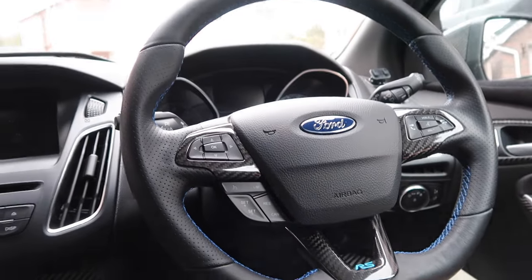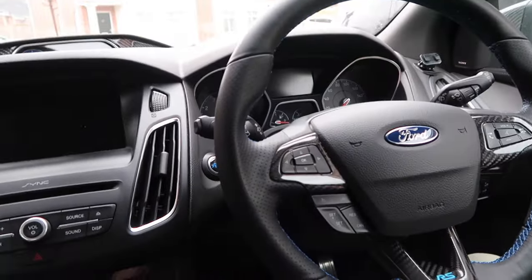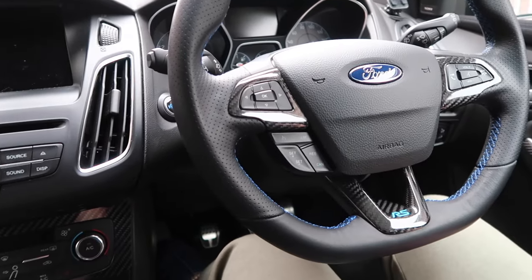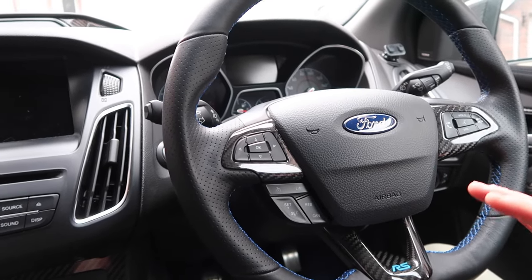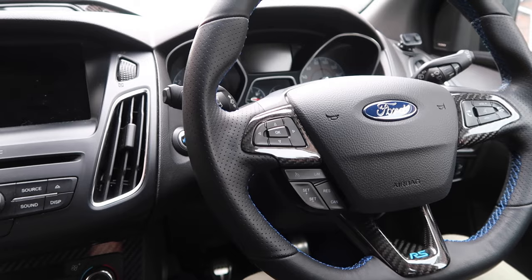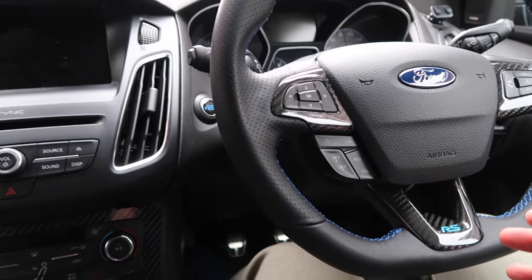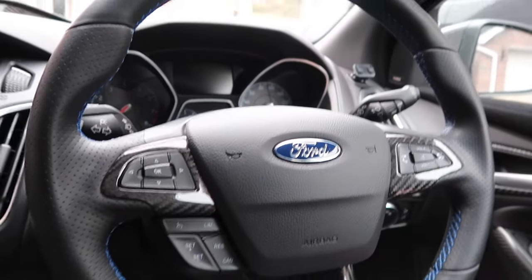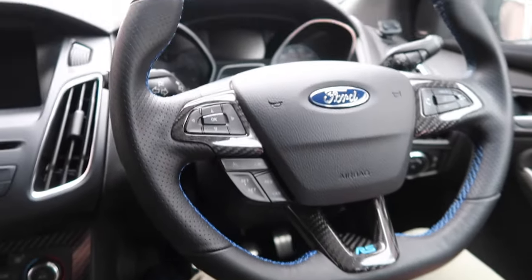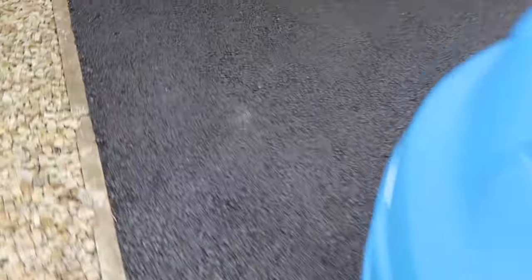Zooming out a bit, we can start to see the steering wheel has come together real, real nice - upgraded with proper carbon. The Toughskins stuff was cool, but this is obviously just the 100% real deal. It looks great, fits well, really tight tolerances, the leather is looking great. The combination, the package just looks excellent - I'm very happy with that.